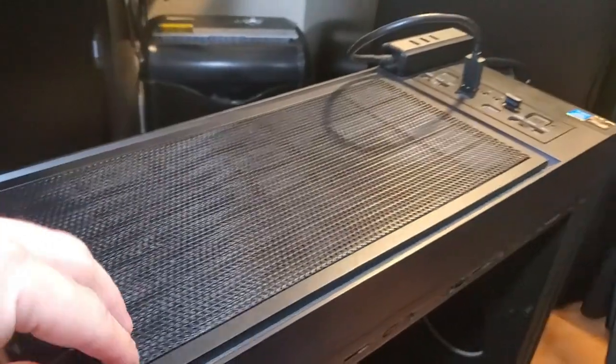What's up guys, this is Tampa Tech. If your computer is acting weird, sounding loud, and shutting down randomly, I'm going to show you how to fix that. This PC is a few years old — I built it myself.